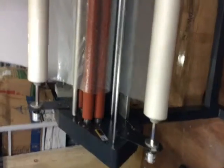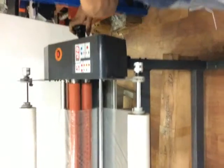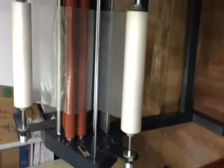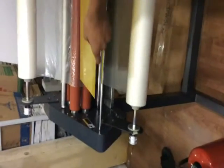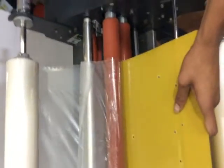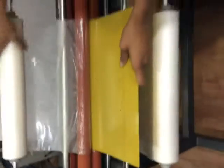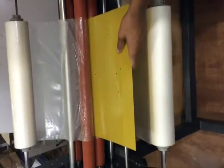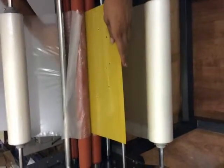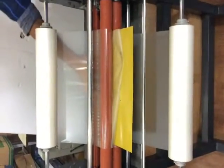For feeding the film, we have to keep this roller upside. Now take the sheet and pass it gently. Now lock it and handle it till it passes to the back side pressure roller.